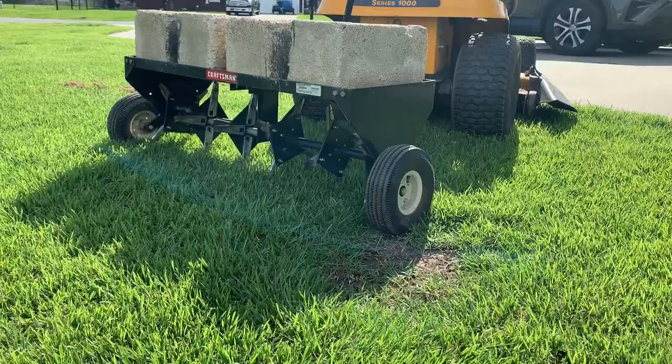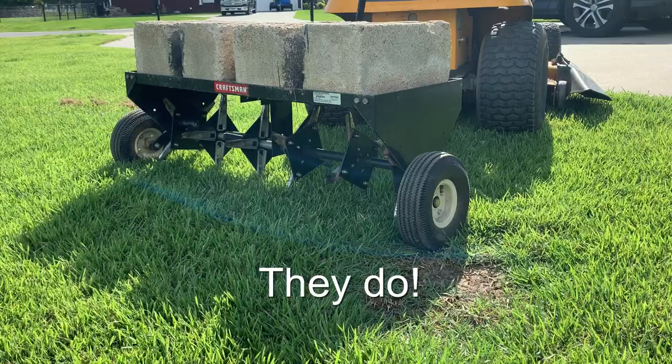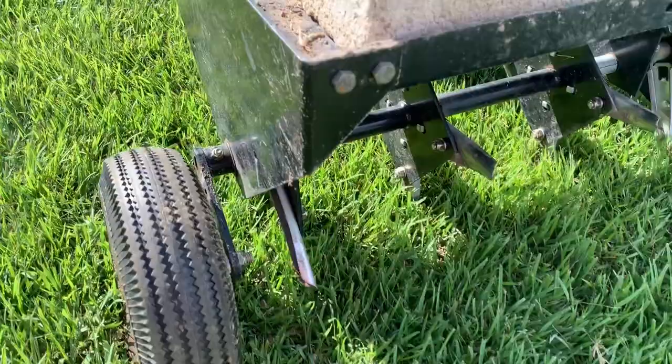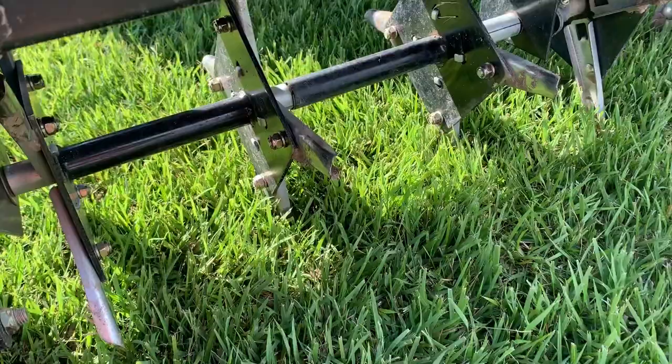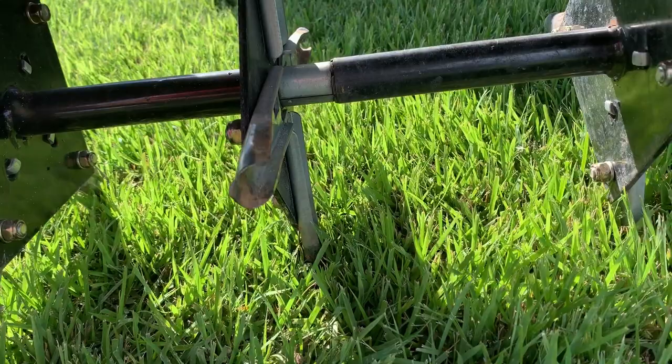This is my Craftsman core aerator. I'm not sure if they still make this brand, but there are other brands that are exactly the same. This is pulled behind my Cub Cadet. Your grass needs to breathe, and this is actually a core aerator — different from the types that just have little spikes. What makes this different is it actually pulls plugs out of the soil as it rotates around being pulled by your tractor. I'll show you what that looks like in just a bit.